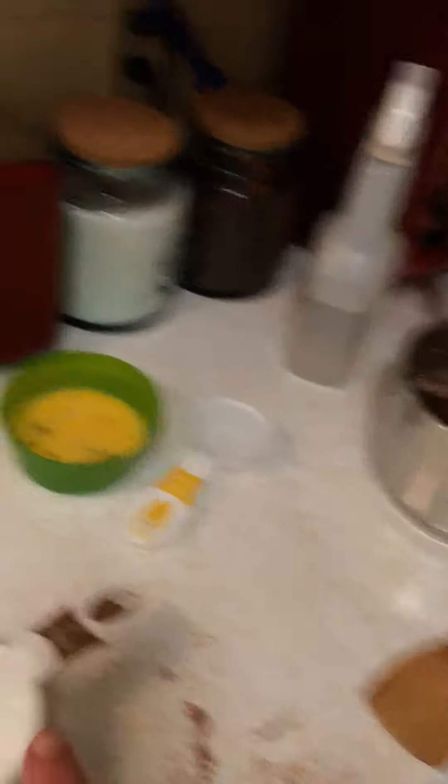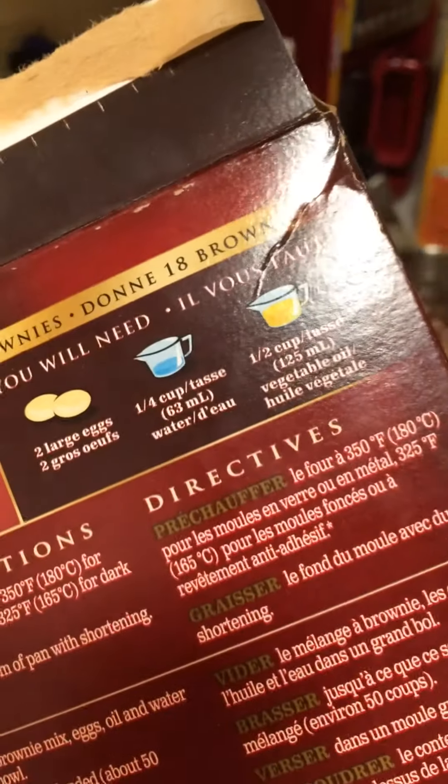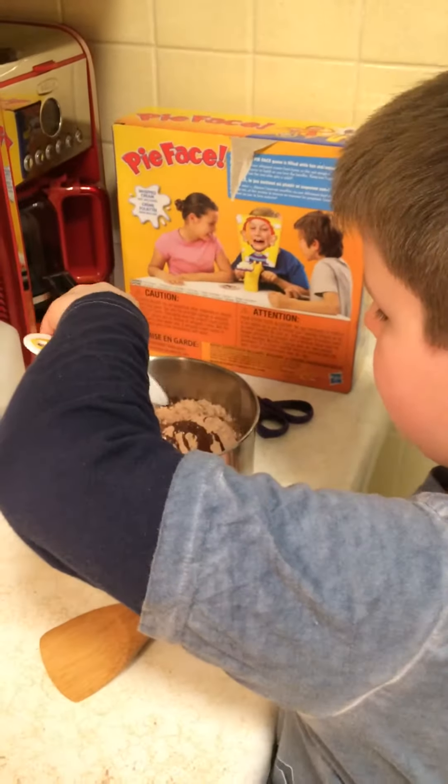Now two eggs. Yep, throw your eggs. And the last one is a quarter cup of water. So you need your quarter cup of water.